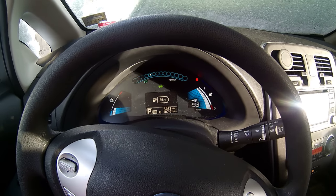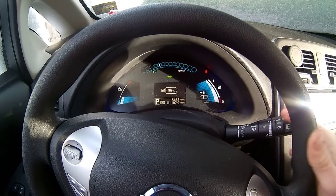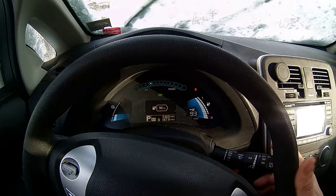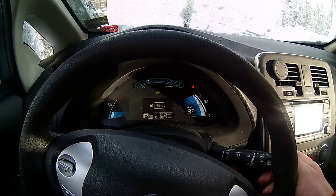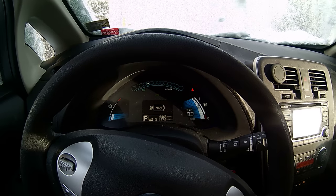Got a 96% charge last night. And she's evidently not too cold — didn't run the climate control. Not bad.